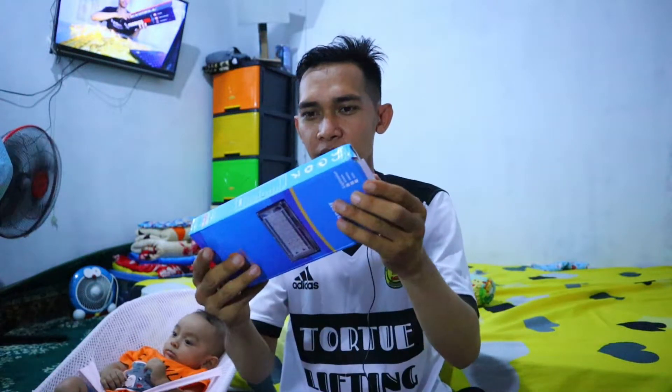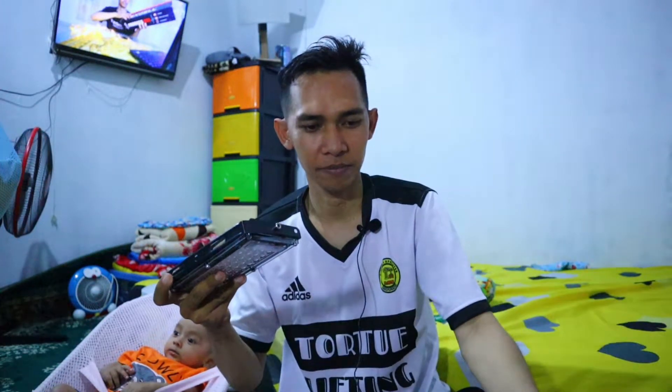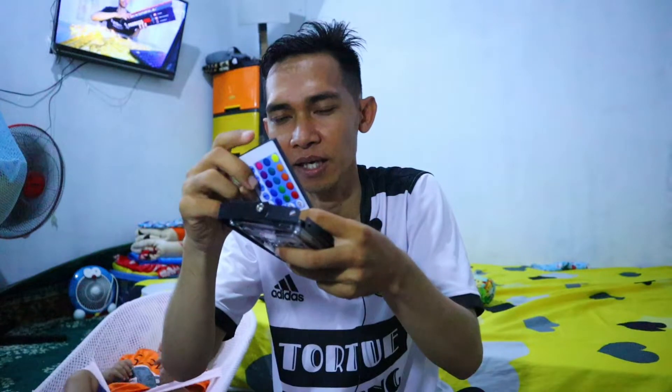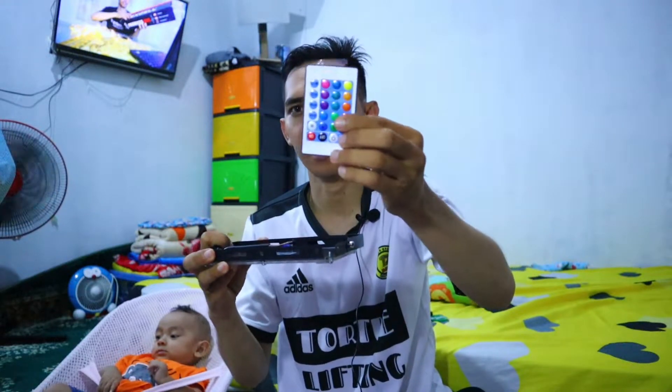Ini untuk yang pertama. Saya taruh dulu sama remote-nya. Kemudian ini lampu yang kedua — seharga Rp 30.000 loh teman. Saya dapat tiga jadi Rp 90.000 plus ongkir. Nanti saya akan taruh linknya langsung di deskripsi. Yang kedua juga ada remote-nya. Ada plastik di sini untuk memisahkan baterai — saat tidak digunakan bisa dimasukkan plastiknya. Oke, kemudian kita buka yang ketiga. Mudah-mudahan semuanya bagus dan tidak ada kendala sama sekali. Yang ketiga juga sama — remote dan lampunya.